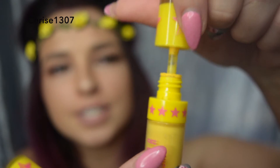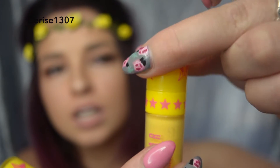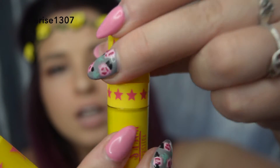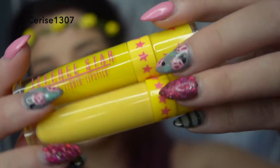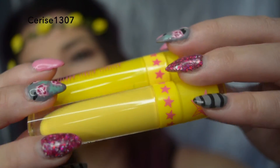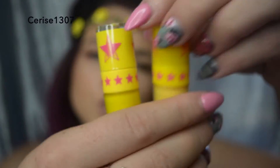Now with the real one it has its infamous click. With the fake one, does it have the click? It does! So the fakes have kind of stepped up their game. You can also see the color difference now - the fake one's quite fluorescent.